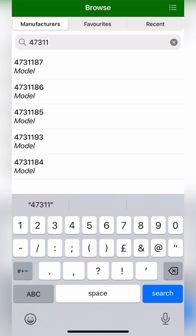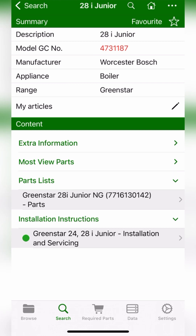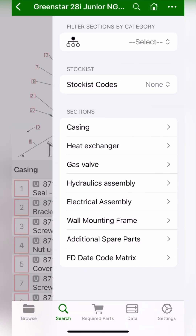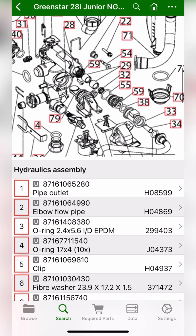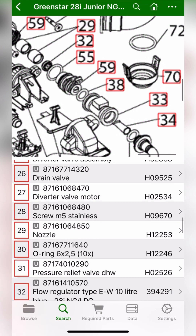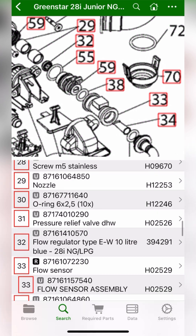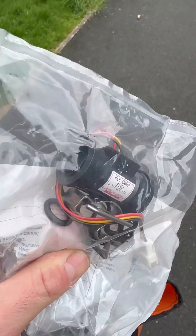Now we're going to open Parts Arena and type in the GC number so we get to the right boiler - it's a 28i Junior. Go to hydraulics assembly to find the part. It looks like it's number 33, so scroll down to number 33, which gives us the part number and a little picture of what it looks like - quite handy. I've got one on the van.